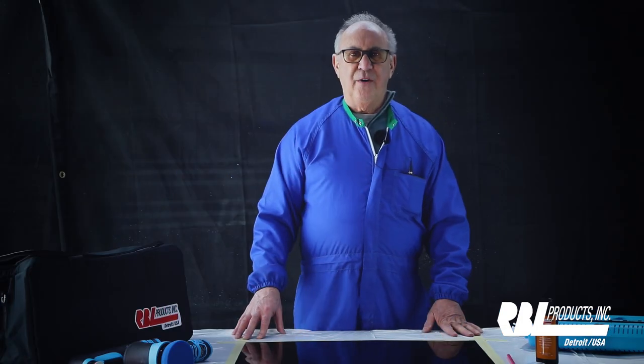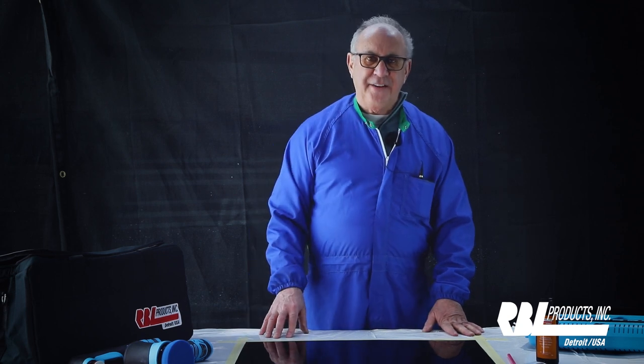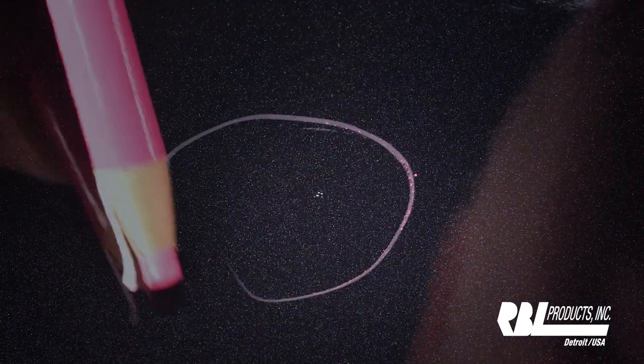Let's go ahead now and show you how it works by identifying a defect in this panel that we'll remove. I see a nice chunk of dirt sitting right in that clear coat. Let's go circle it so we can all keep track of that.